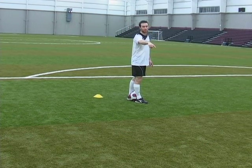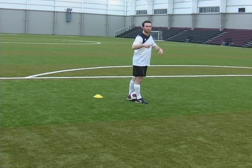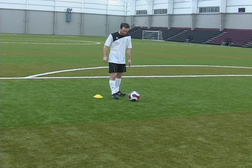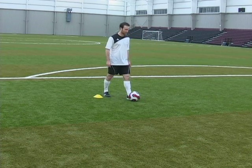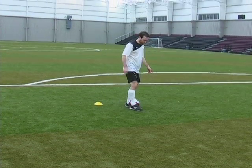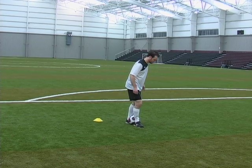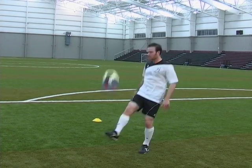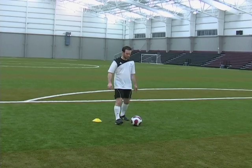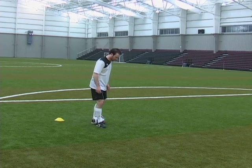The ball lands in front of you as you do the rainbow over your opponent. To do the maneuver, place your feet as described and bring the ball right over your head. Let's do it one more time — place the ball here, left foot behind, right foot in front.